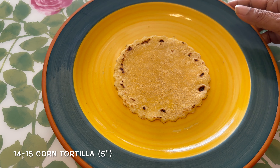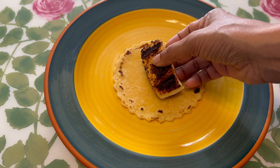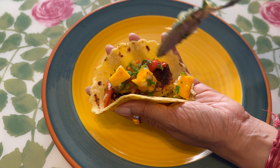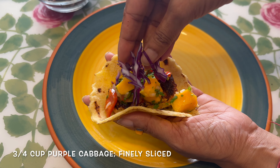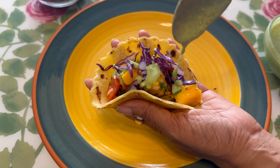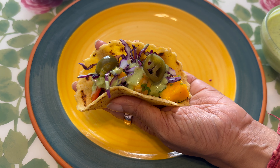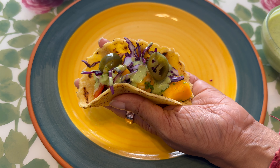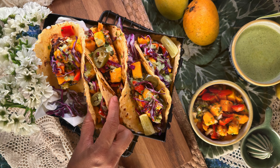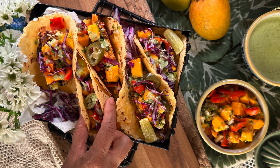Warm your tortilla on the griddle. After you've warmed it, place your paneer piece on it, add your salsa, some sliced purple cabbage, cilantro sauce, and some sliced jalapenos. Serve it with some mango salsa on the side. Here it is — an amazing recipe, Indianized with a Mexican touch. Do give it a try when fresh mangoes are easily available. Thank you.